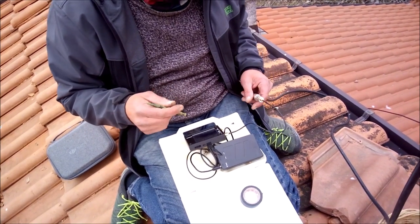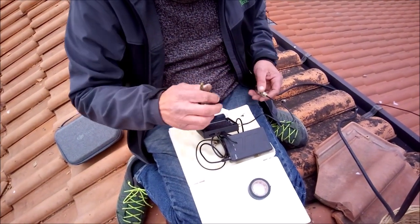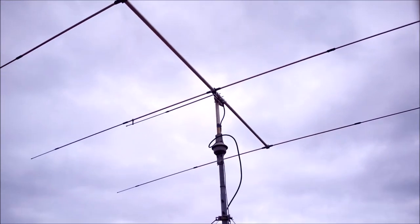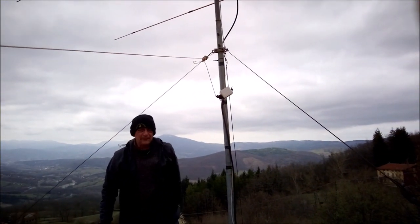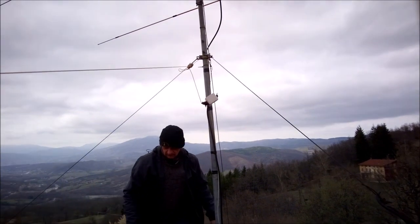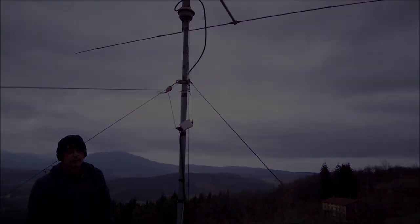Il nano VNA costa adesso 8 euro — cosa pretende? Direi che va bene. Ci metto un po' di nastro. Stacco un po' con la long wire e il ballon. Il problema era il connettore collegato male — qualcuno l'ha saldato male, e poi era mollo. Mi viene il dubbio che si sia allentato col tempo, perché era completamente staccato.